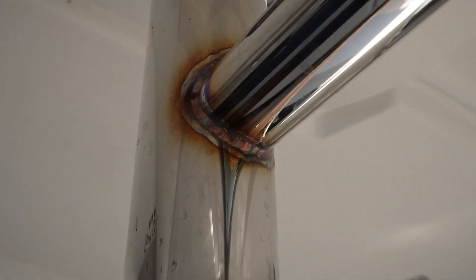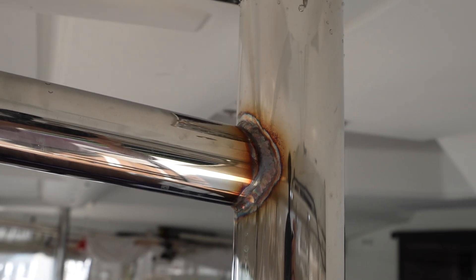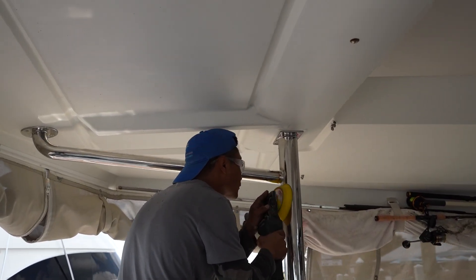Look at that weld job — welded in place. And all the welds were polished.